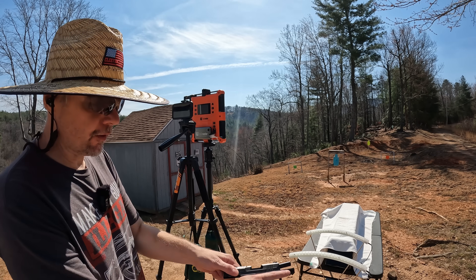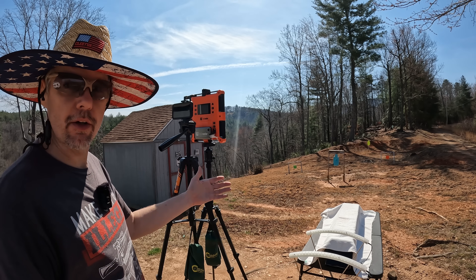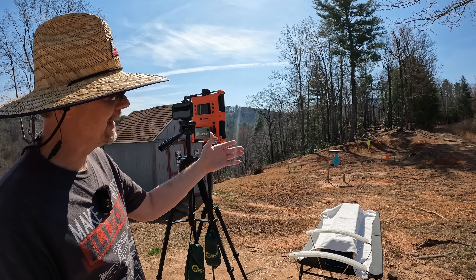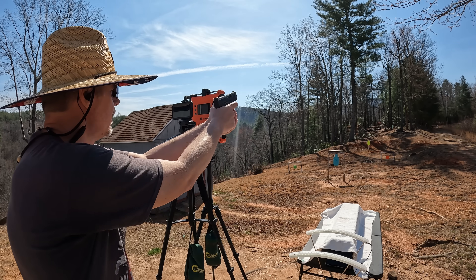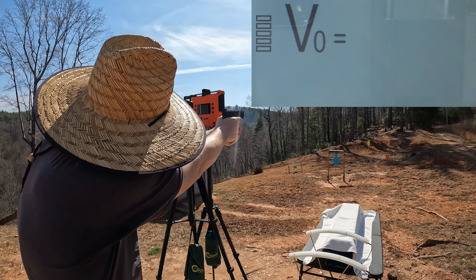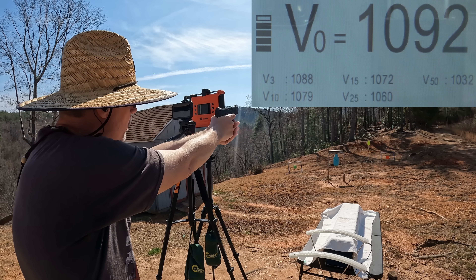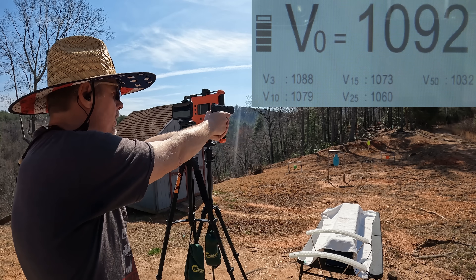I'm going to do a five round average from each one, starting with the 9mm first. With the LabRadar, you get multiple velocity readings — the large numbers at the muzzle, then at three yards which is roughly where the gel is, then 10, 15, 25, and 50. The box said 1150, let's see how close we get. Readings came in at 1077, 1089, and 1092.